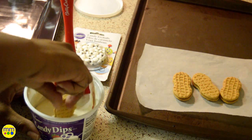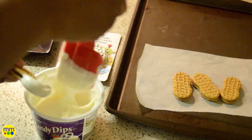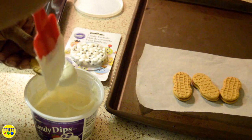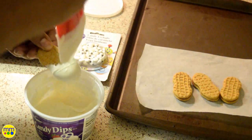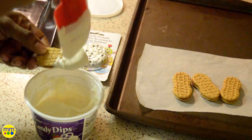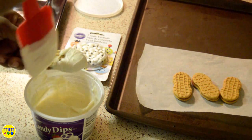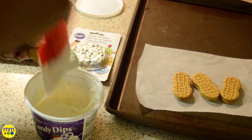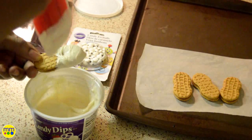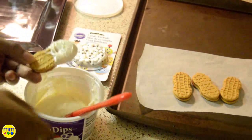Now I'll coat the cookies. I dipped the cookie, coating each side. I took the spatula and let the candy drip across the top. While the candy is still wet I'll add the eyes.